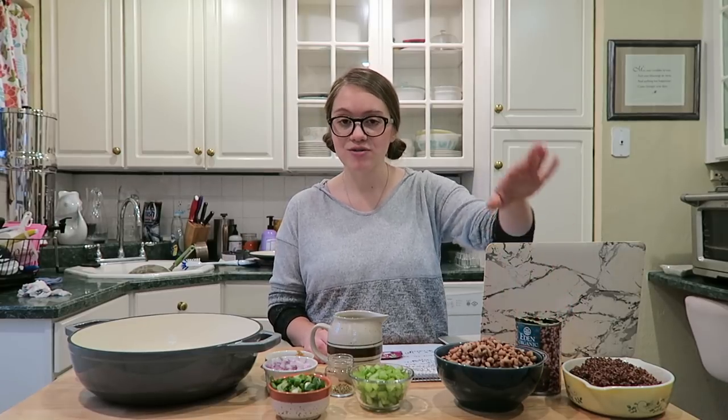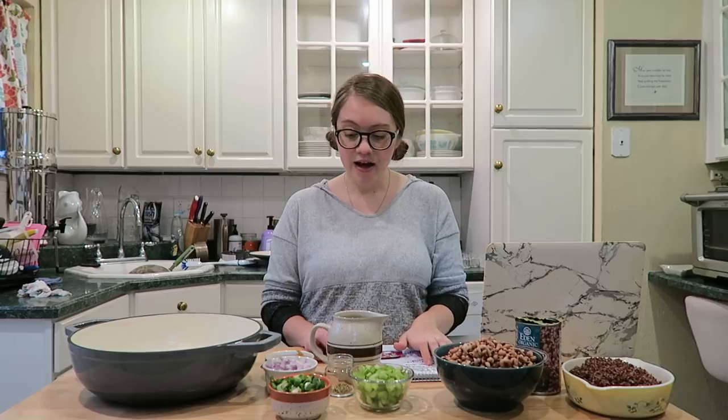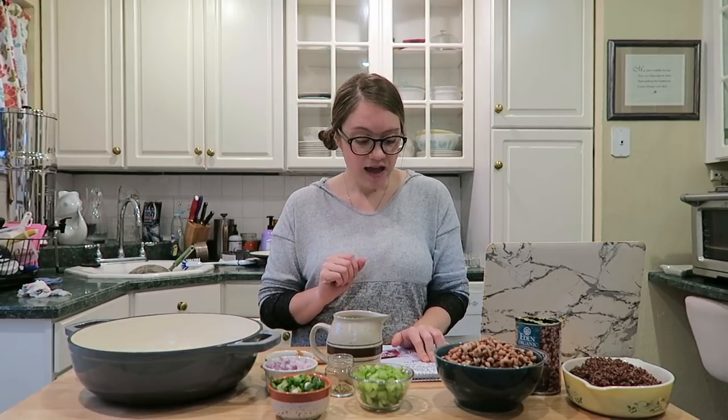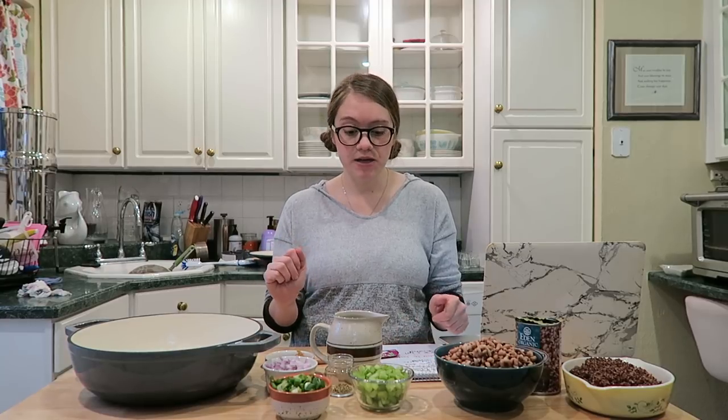Two cans of black-eyed peas, drained and rinsed — I used the Eden's brand, no salt added. You can make them from scratch, but canned beans are convenient. We also have half a cup of red onion, half a cup of green onion, two bay leaves, half a teaspoon of dried oregano, one teaspoon of miso, one teaspoon of minced garlic, and two chopped celery stalks. Optional: hot sauce added to taste at the end.